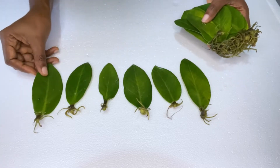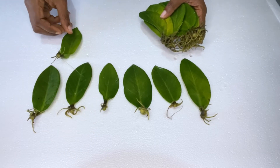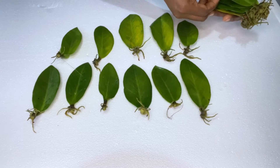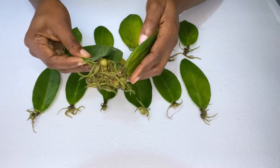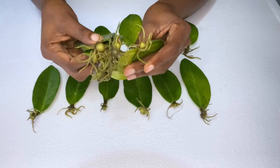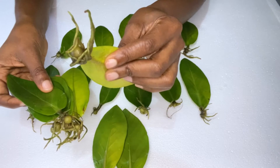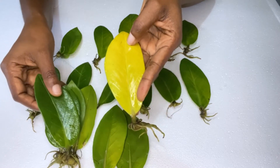I used many ZZ plant leaves in order to have the best result, since some might not have grown roots. To avoid that I used as many as possible — and to tell you the truth, all of them grew roots, which shocked me. At first it was just roots, and then about a couple of weeks later I started to see a little bulb, so I left them in the water for the bulbs to grow properly.